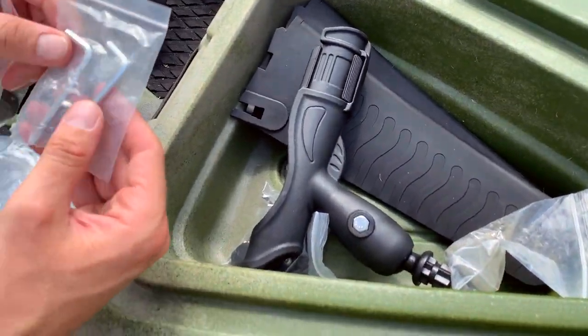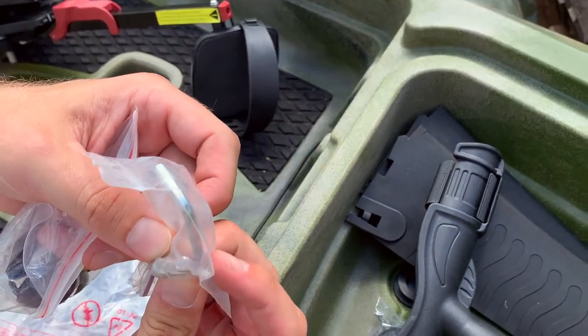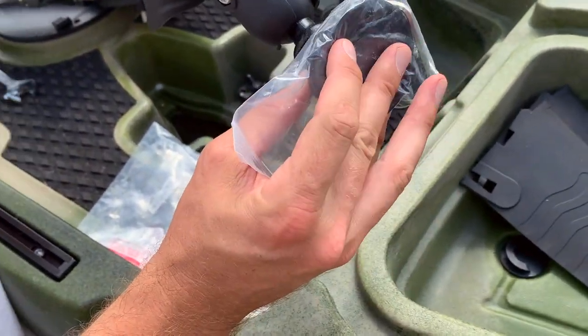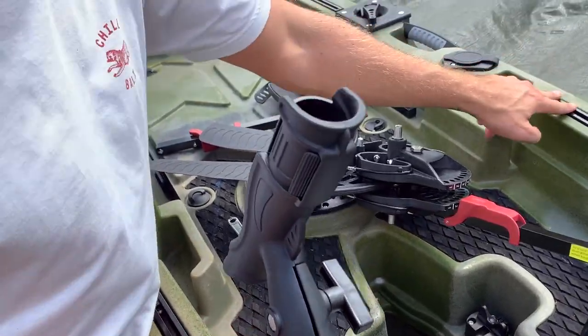You've got your allen keys and some screws with an allen key head. You've then got the fishing rod holder for your rail mount, which goes onto your track rails either down the back or at the front.